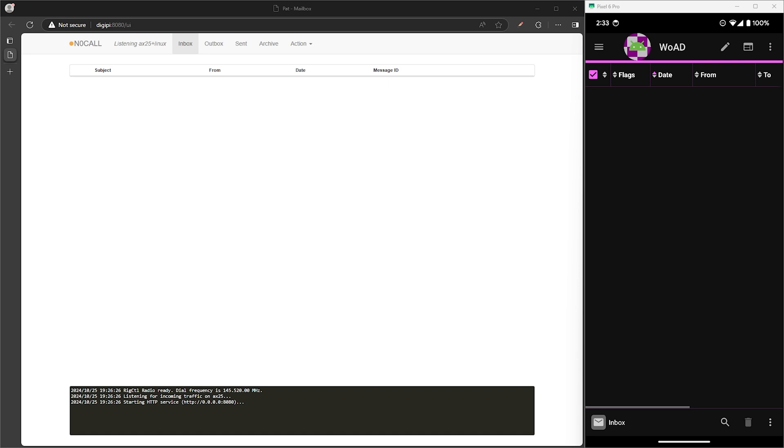What's up everyone and welcome back to the comms channel. Just another quick update with some good news regarding the KISS TNC radios from VGC and BTEC.